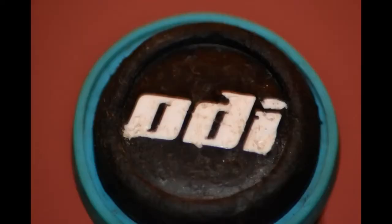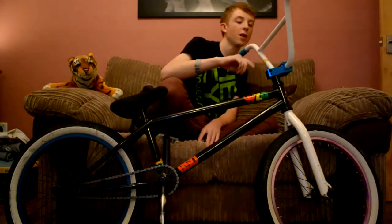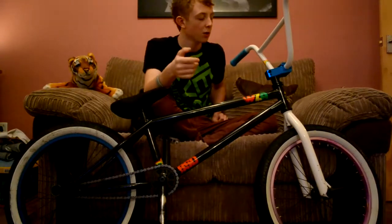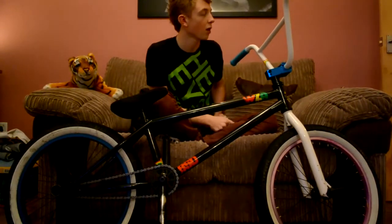Odi bar ends which have also held up — I've had them for six months. We've got white WZA bars, 28 inch wide and 8.5 inch rise I think. I'm not sure about the back sweep. Yeah, they're pretty light and strong, they hold well.